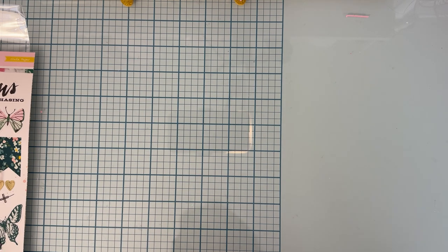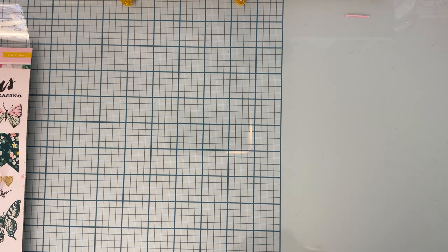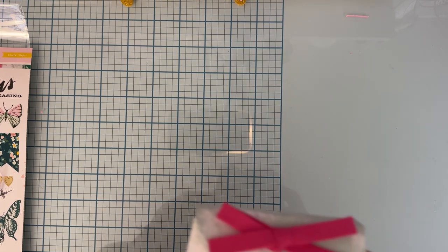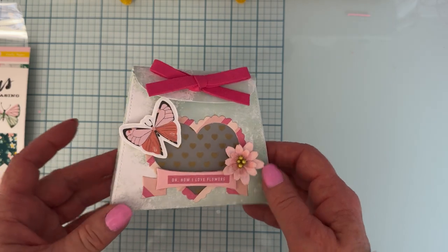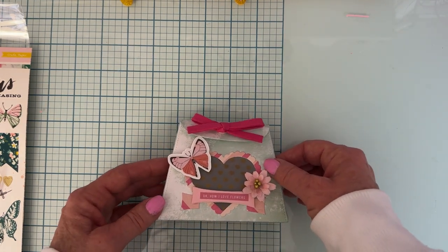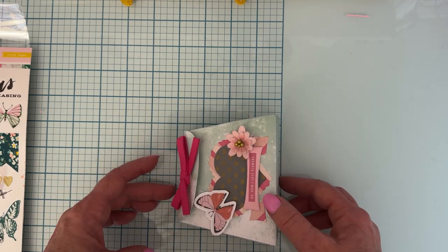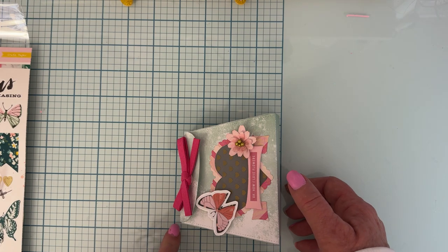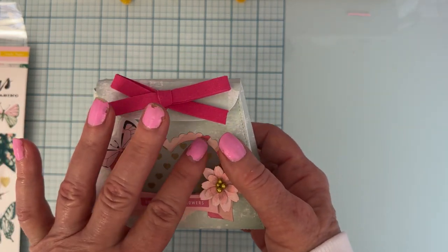I've got three different dies that I've worked with so far. The first one is called the Heart Gift Bag. I've taken these out of their packaging — I pretty much destroyed them pulling them all apart — so I'll try to explain the dies as I go along. This is called the Heart Gift Bag, super cute. It's about four and almost a half inches wide at the bottom and about three and three quarters inches tall.